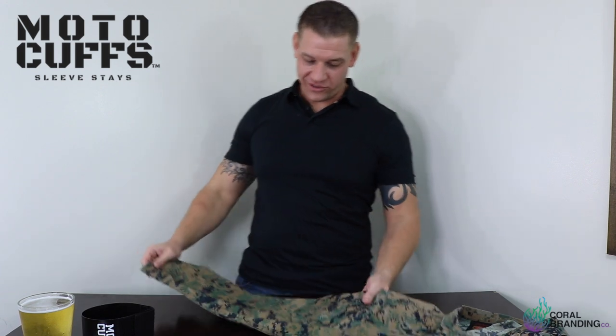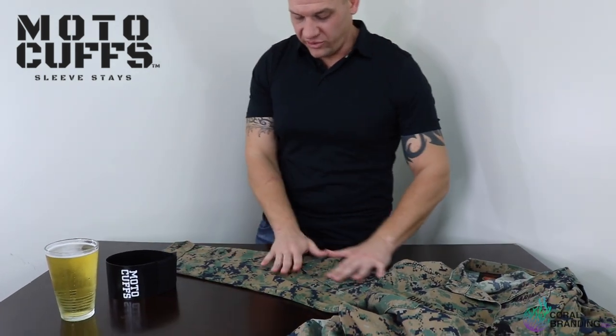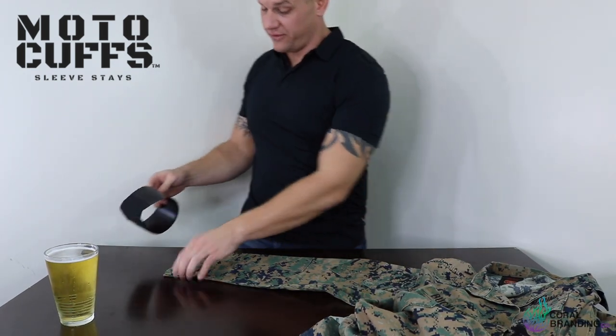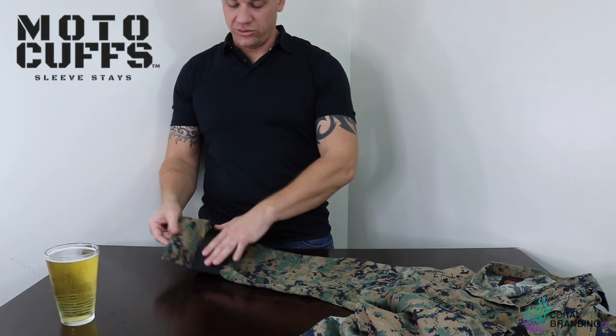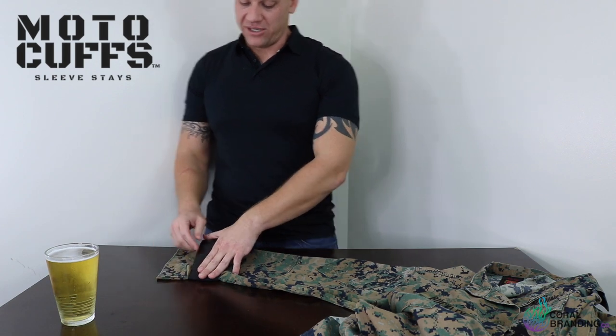So the next thing you're going to do is lay your blouse out just like so, so the entire sleeve is flat. And then take that Motocuff and slide it over the sleeve just like so, leaving about 3 inches between the Motocuff and the edge of the blouse.